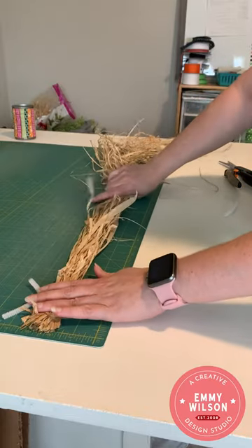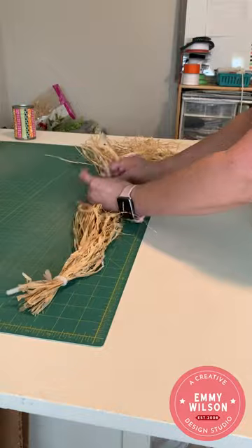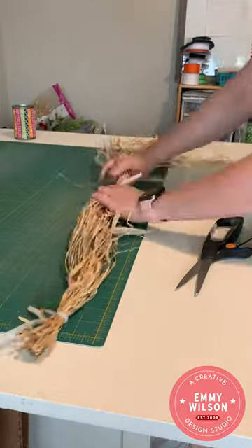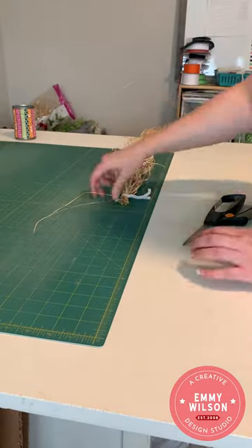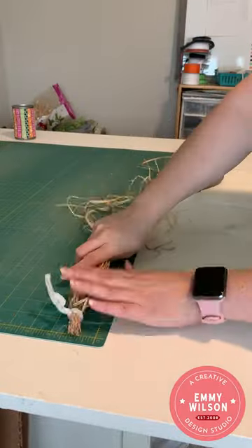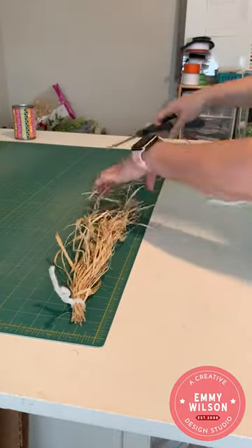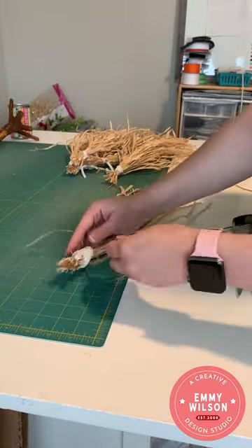I'm going to measure out 16 inches and place another chenille stem at that mark, continuing this process until I can no longer get 16 inches in length from the bundle. Then I'll use my scissors to trim about one inch above each chenille stem, continuing all the way down the bundled raffia.